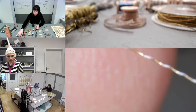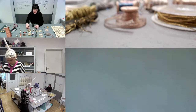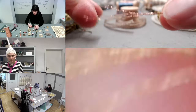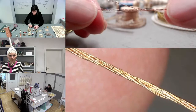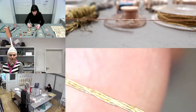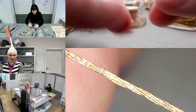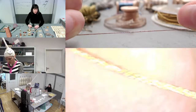This is why most of the time, a thread consists of multiples of these individual threads spun together. For example, the hy-flex material from Carl Grimm is composed of seven individual threads spun together. This produces a quite thin but very strong material that you can even use in an embroidery machine.